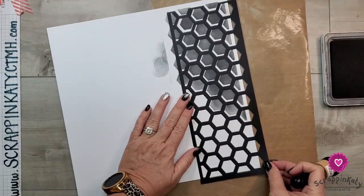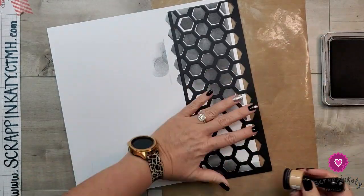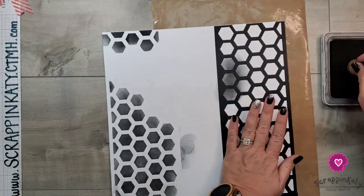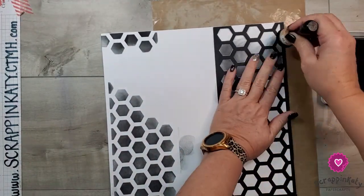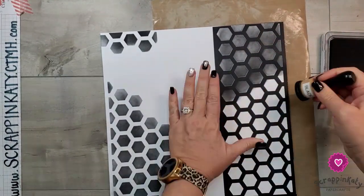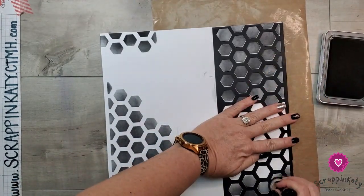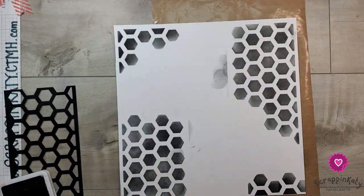I'm going to leave an open space toward the bottom two-thirds and then fill in just a little bit on the bottom part. I did flip the stencil because at first I thought I was going to leave this a 12 by 12 white daisy, but I've decided to trim it down and mat it. On this side, the majority of the sponging is going to be at the bottom with just a little bit up at the top. I'm hoping that by doing that, it's going to look more like a soccer ball pattern instead of the bee theme that Sweet as Honey has.